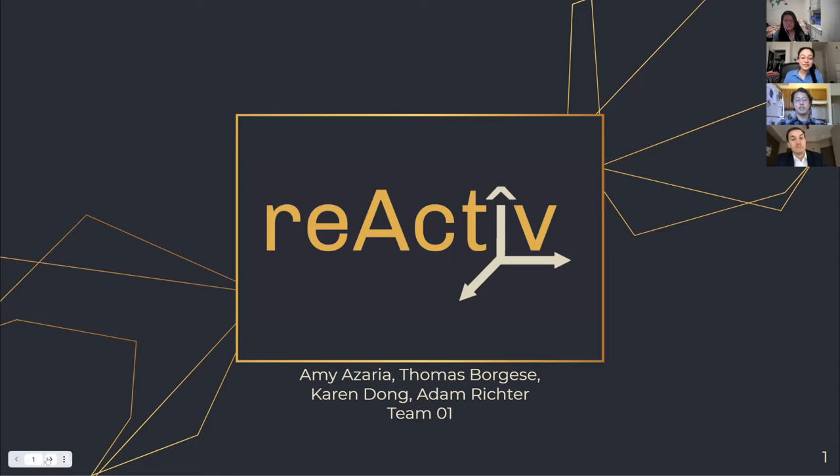Hi, we are Team Reactive. My name is Amy, and I'll be presenting along with Tom, Adam, and Karen, and we're going to be discussing how we can aid athletes in their return to sport following ACL injury.